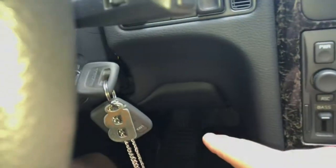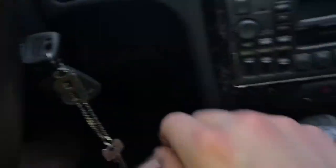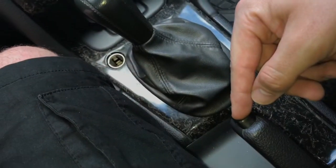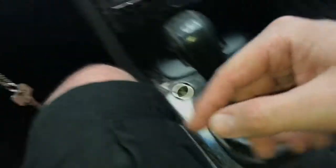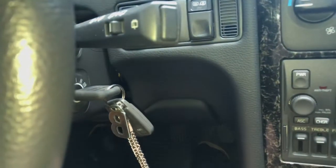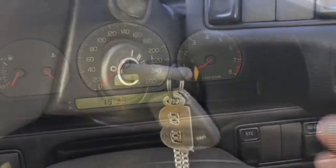Now you are able to start driving. Let's go, have a drive. But safety first — to stop the engine, push the clutch lever again, pull the handbrake, and switch the ignition key to position zero.